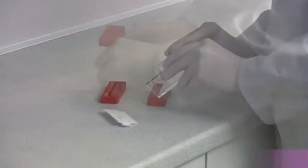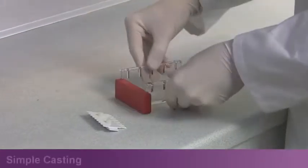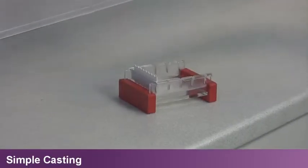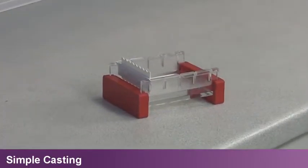Plug and go casting dams fit conveniently on the ends of each gel tray. This enables gels to be cast externally, allowing the tank to remain permanently in use if required.